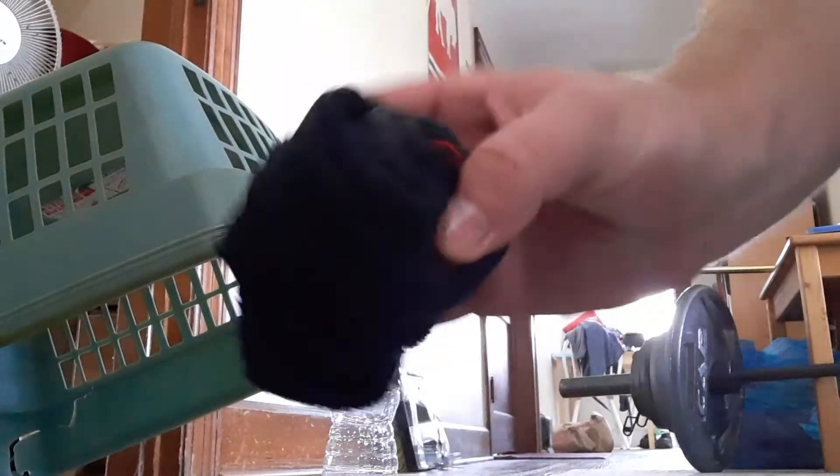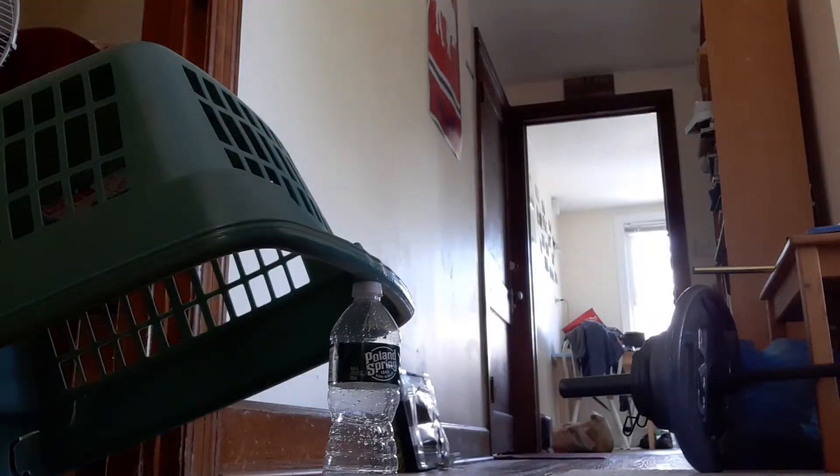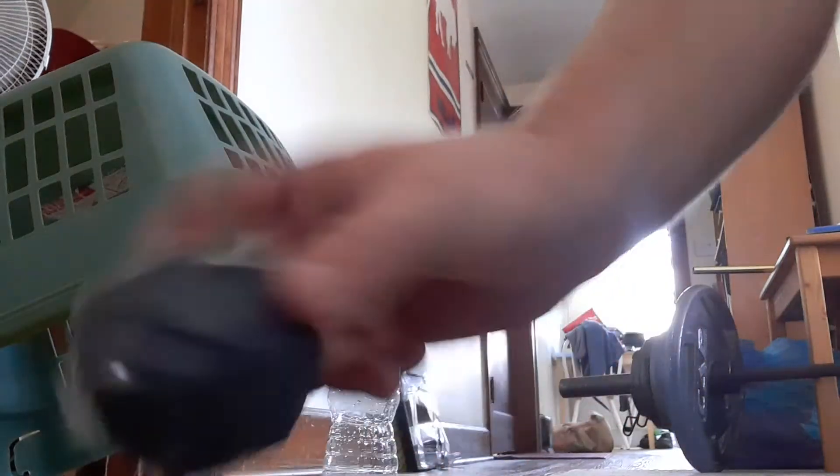We'll need three balls to use as bowling balls. You can use your rolled up socks, or you can make your own ball like I did.